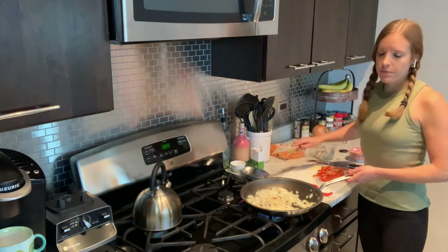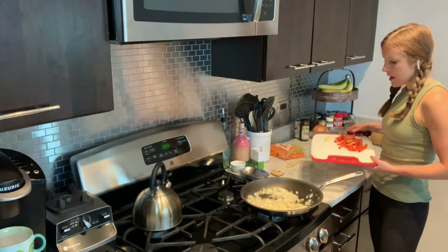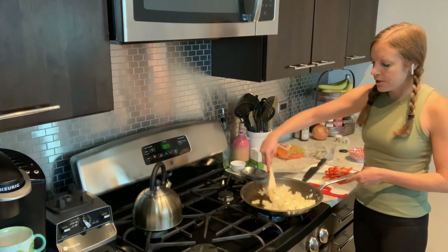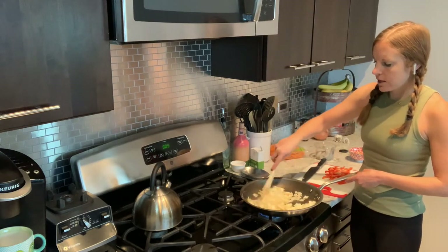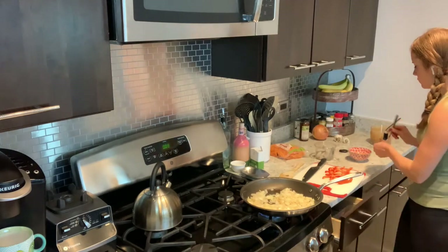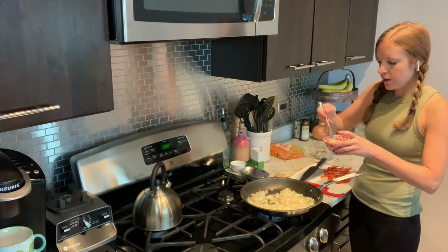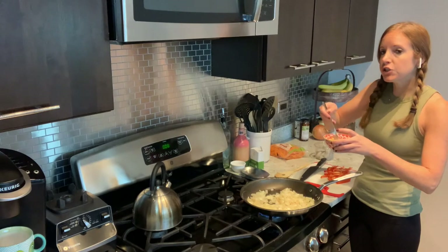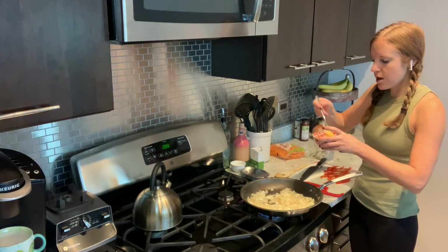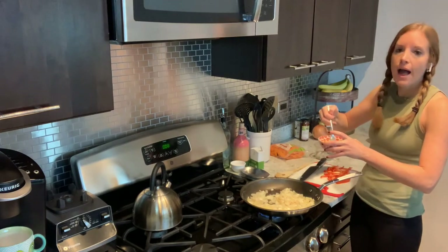Our onions have been cooking for about five minutes, they're looking nice and translucent. So now we are going to add in our garlic — I chopped up two cloves of garlic — and we're going to let that cook for about 30 seconds, just to release the flavors. It smells really good. While we're letting that cook, I cracked two eggs into this bowl and I'm just going to scramble them up. If you're using chicken, you could cook it first, then remove it from the pan while you make everything else, and add it back in once everything is cooked.